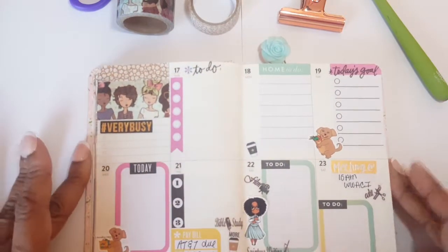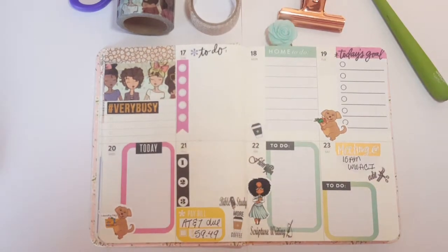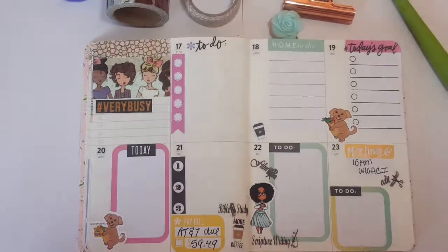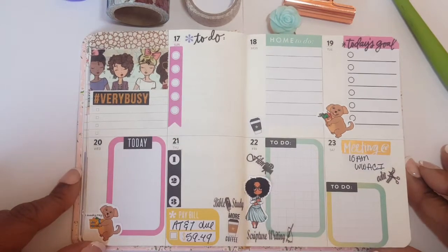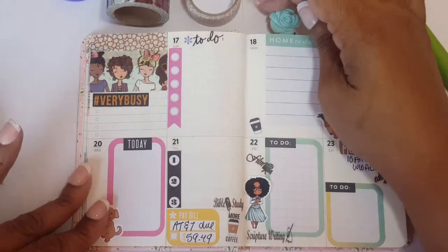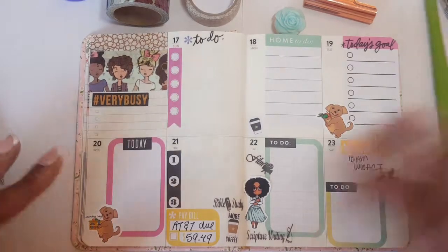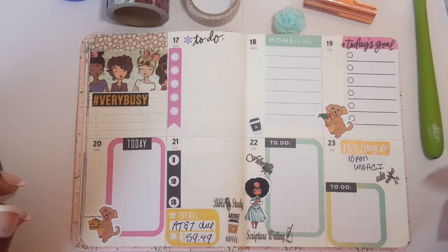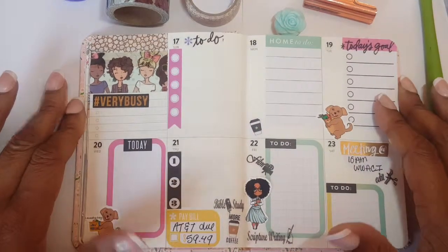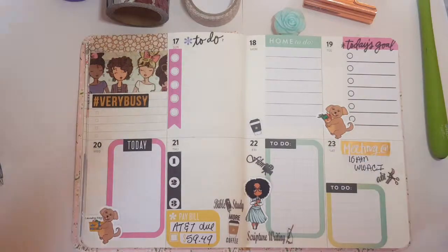This is my plan with me for the week dated the 17th through the 23rd in this pocket planner. Let me zoom in a little more so you can see — I just thought it came out so cute! If you like the setup, please comment and let me know. If you're new, go ahead and subscribe and hit the notification bell so you don't miss future videos. I also do draw with me videos. If you liked this video, please give it a thumbs up. I love you guys — until next time, be blessed!